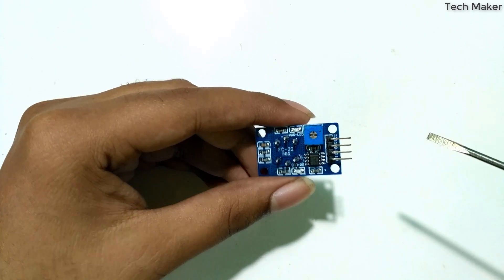Now we will upload the code to the board. You can find the circuit, libraries, code, and more information about the MQ2 sensor in the link in the description. The code has been uploaded to the board.